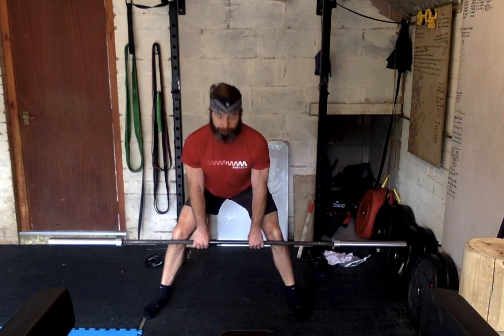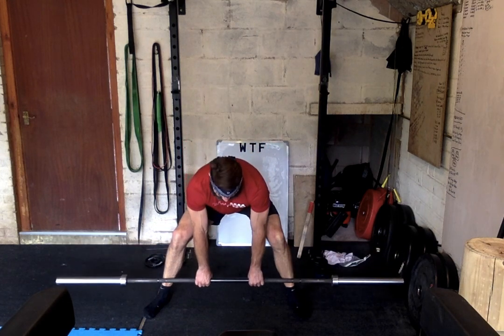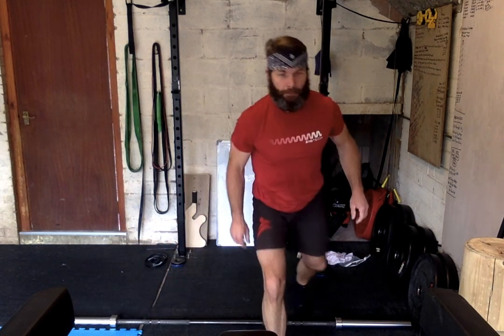Remembering on the way down: break at the hip first, not the knees. This will allow my hips and pelvis to open up more. If I concentrate on keeping the bar against the skin all the way up and all the way down, and on the way down break at the hips first and then at the knees, it allows the bar to pass the knee safely and slide down to the bottom position. Have a go at that.